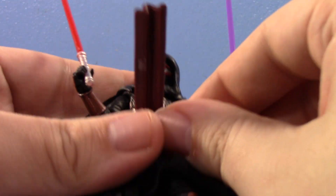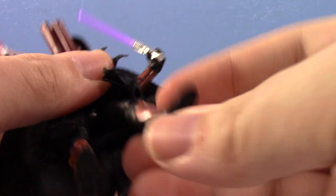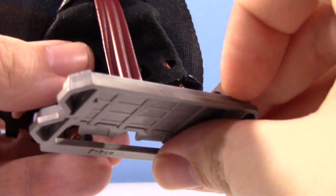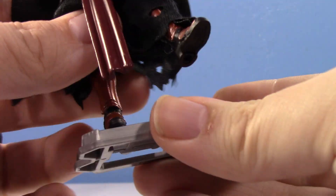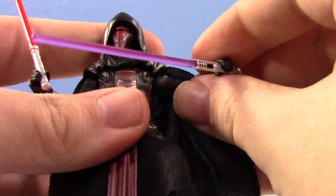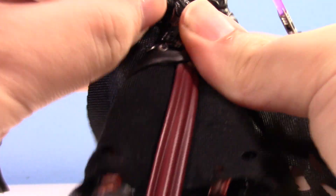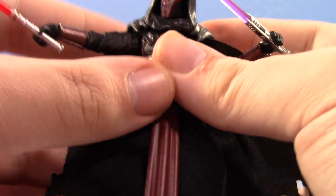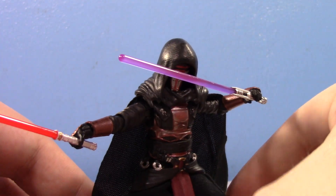The articulation on the new Darth Revan is really nice and feels very solid. He's got ball joints in the hips, knees, thigh swivels, and ankle tilt. I tested him on a display base — the peg hole seems a little shallow, so it fits but not very well. Unfortunately they're still struggling with those peg holes. But honestly, he doesn't really need a base because he poses really well — no issues getting him to stand. He's got nice ankle rockers and wrist hinges that allow for really dynamic poses. Just compare this new Revan to the old one — it is literally night and day.